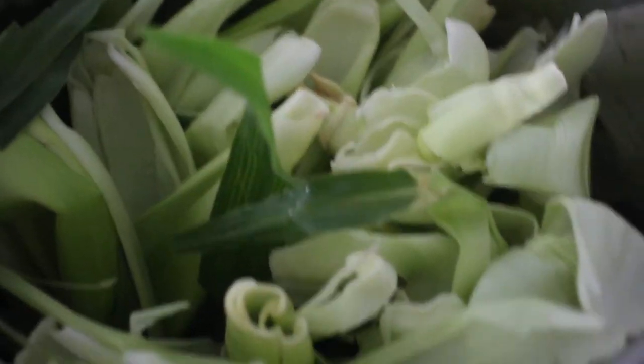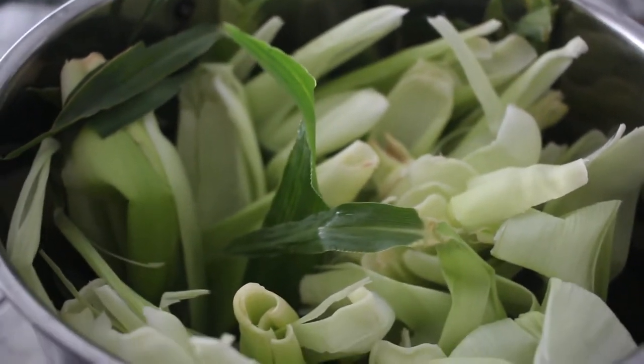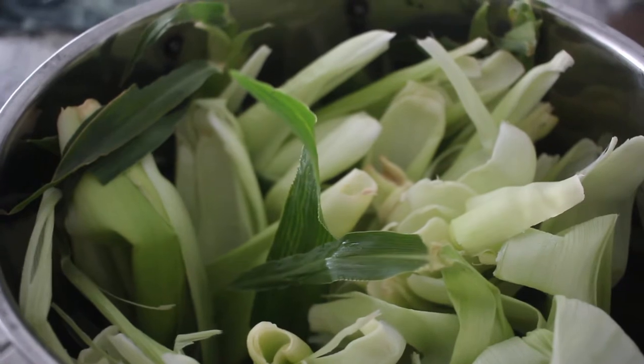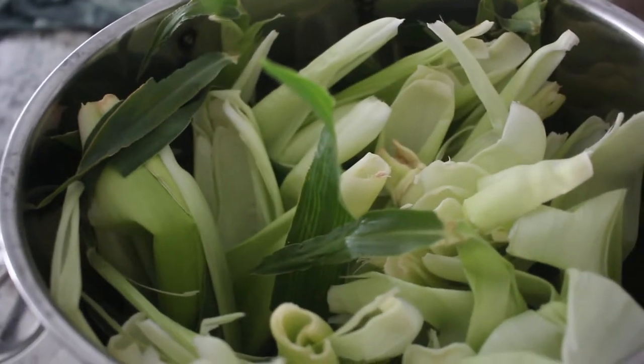So here we go. I've got my biggest pot here because that is a lot of corn husks. What I'm gonna do is fill it with water, stick it over heat, bring it to a boil, turn it off, and let it steep overnight.